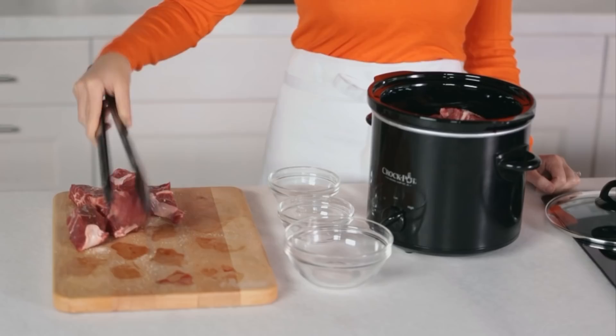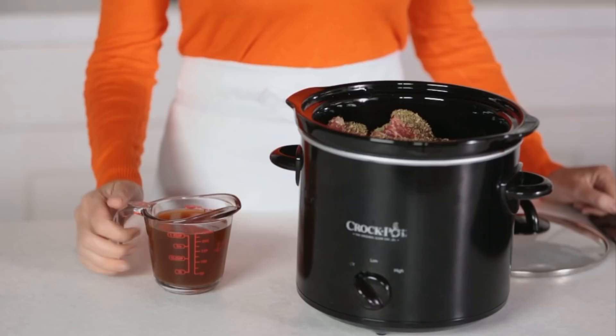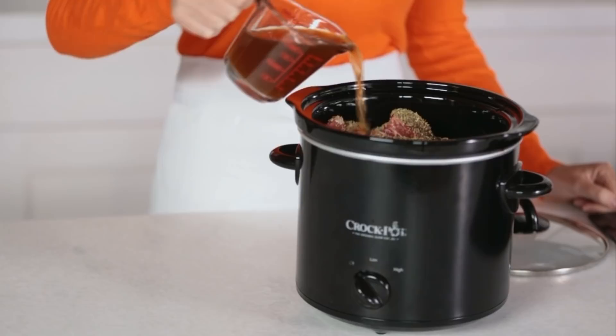Place the ribs over the veggies and sprinkle over two teaspoons of Italian seasoning. We'll finish by adding one cup of beef broth, which helps the meat and veggies stay moist during the longer cooking time.